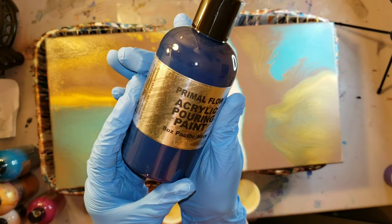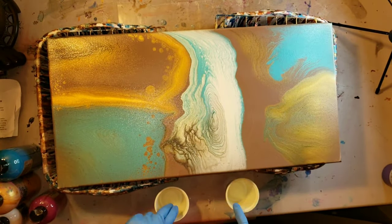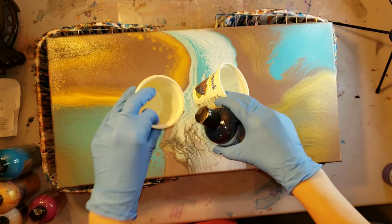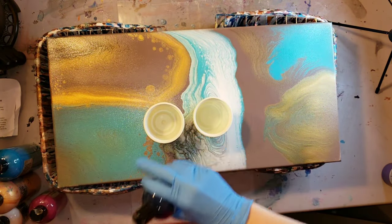I'm going to be using my Premaflow paint in Pacific Navy, Plum Perfect, Titanium White, Cobalt Turquoise, and Ink and Gold — my favorite gold.